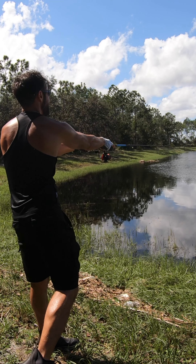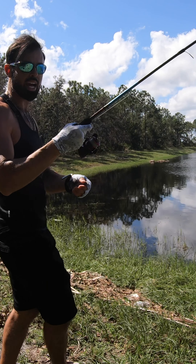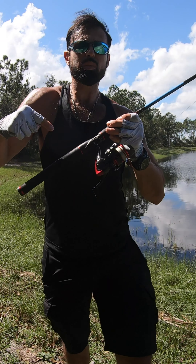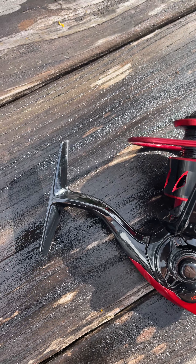You just turn the drag right here. Nice and smooth. Look at that — I just spooled it up with some braided fishing line. I mean, it is just coming off smooth. See here when I cast.